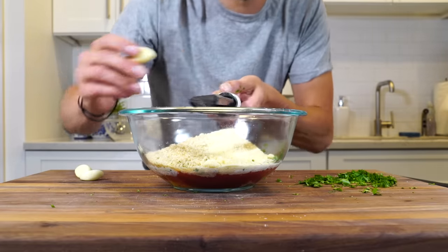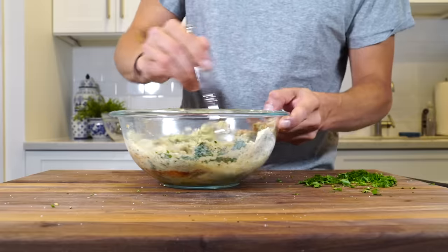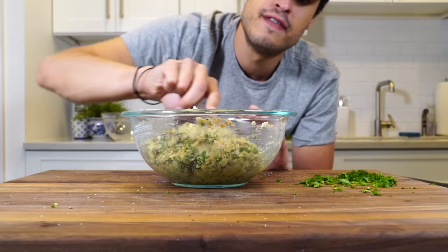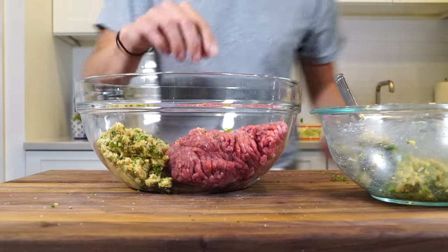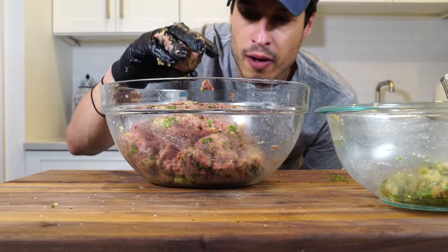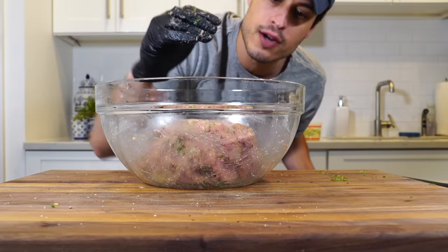Three garlic cloves grated right in, a pinch of salt, and black pepper. All that flavor is completely blended together now. I can take some of this slurry and incorporate it with the ground beef — I think I'll use at least 50% of it. It's a pound and a half of meat, and I'm also going to season the meat itself. I'm making sure it's not too wet so it'll hold its shape when I roll them into balls, and making sure they're properly flavored.